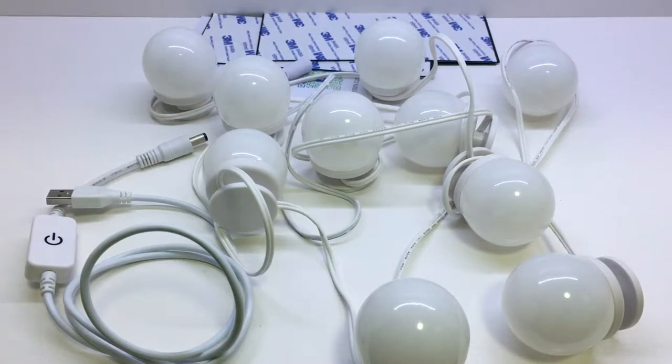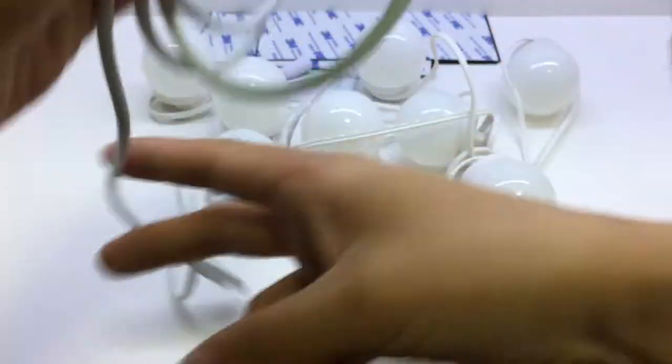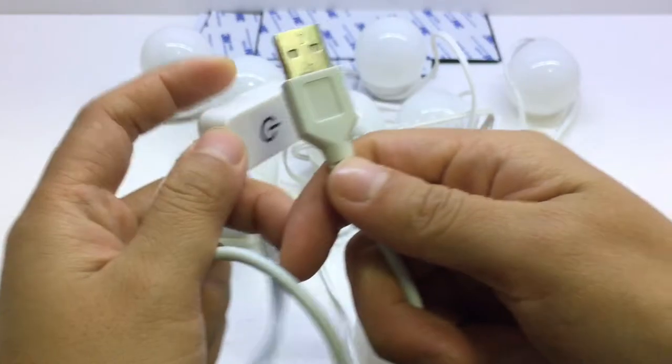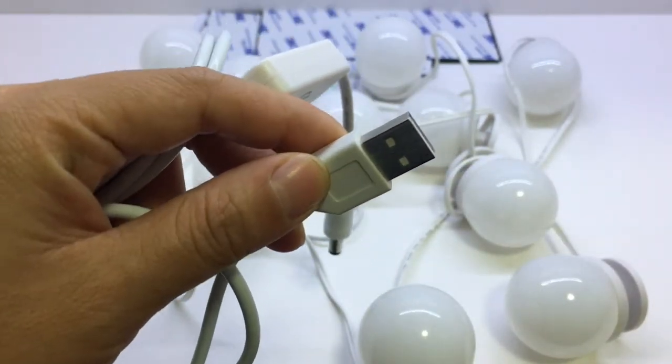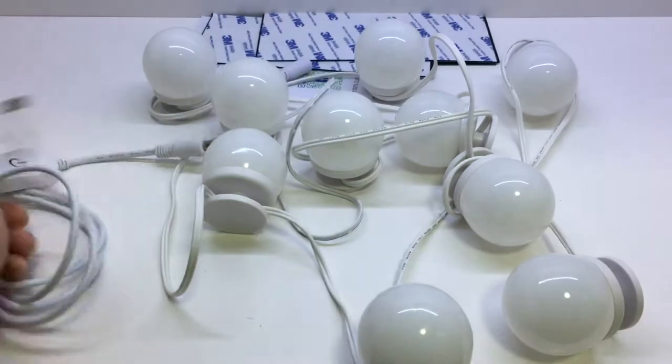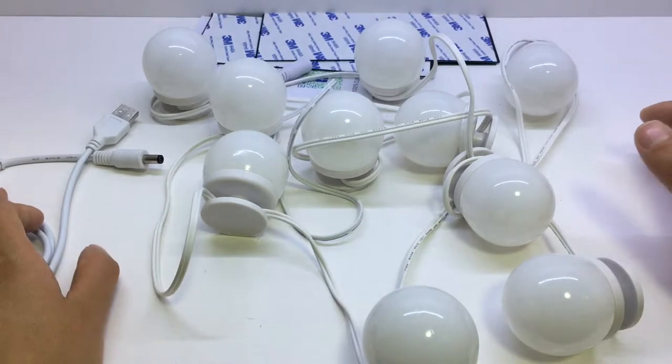Today I want to share with you about this 5V LED mirror light for the dressing table and also bathroom mirrors. This is the touch dimmer with USB connection — we can use it to connect the 5V to a power adapter and also a power bank.